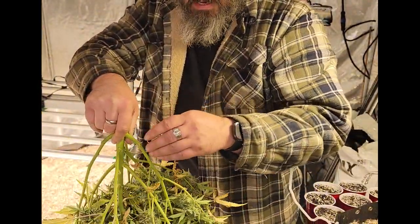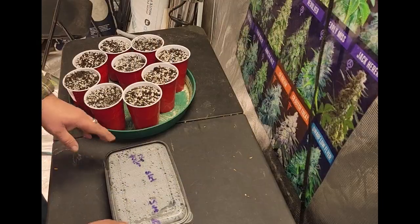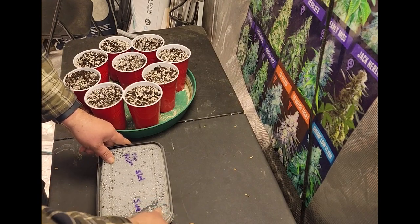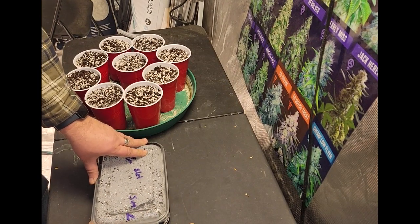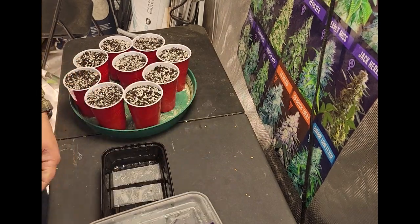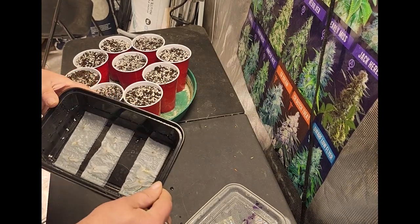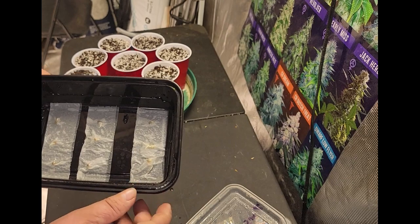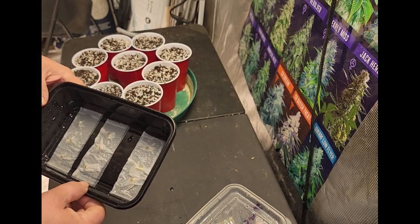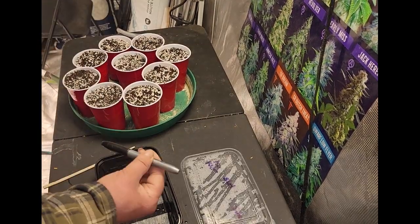I'm going to go hang this in the drying tent and then we'll come back and we have some seeds to plant. Here is our little container that we put our seeds in. Let's open her up and check her out. Looks good — I can see a bunch of tails. It looks like all of them actually germinated, so that's good.